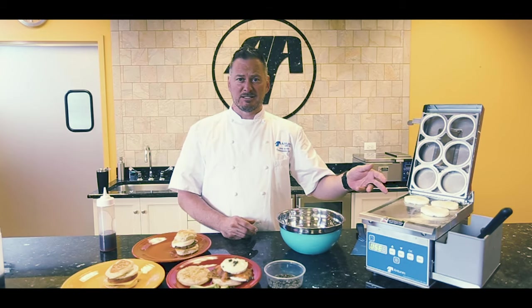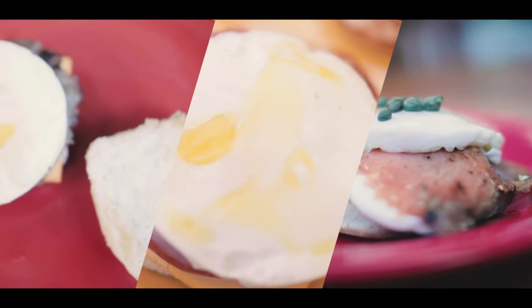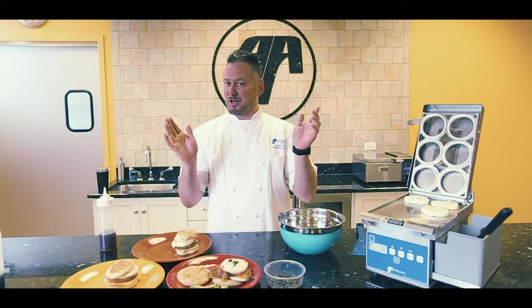We've got three eggs left, so I can do six like that. And remember, 60 eggs per hour. Take a look at the new ES Mini Egg Station 120-volt — don't forget, it's plug-and-play.